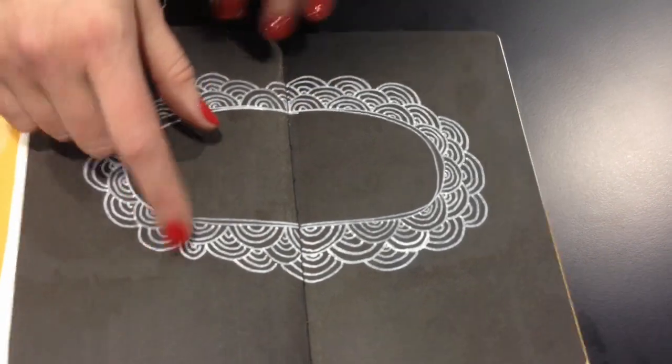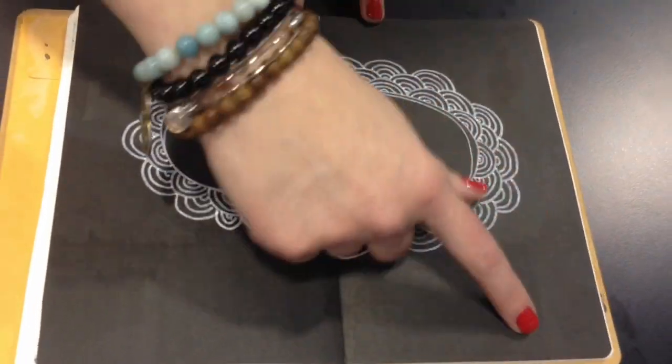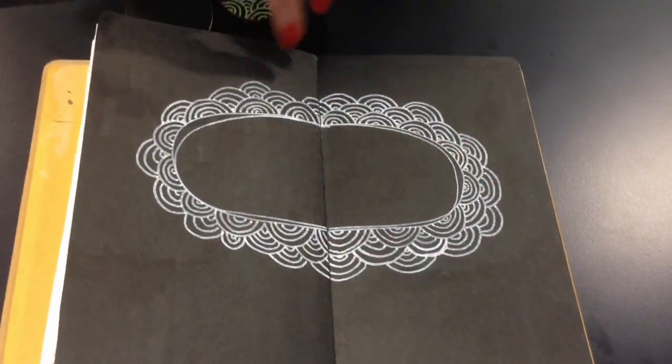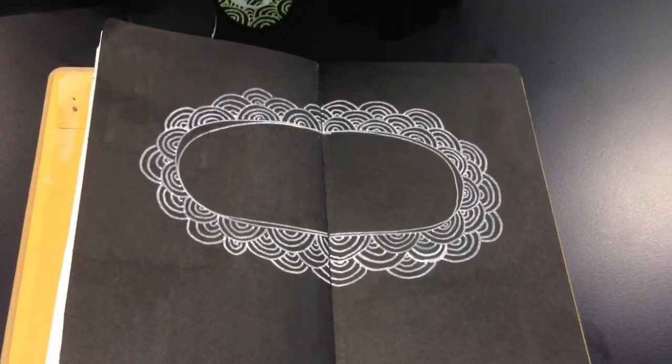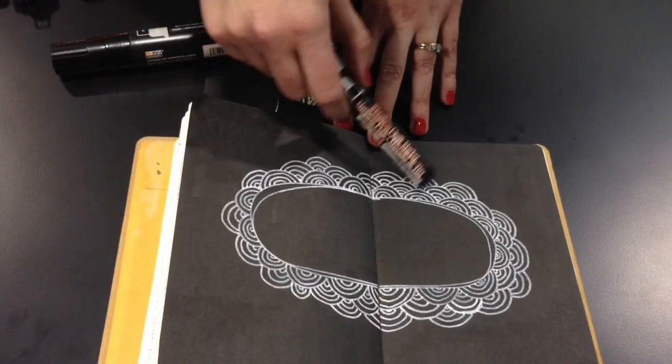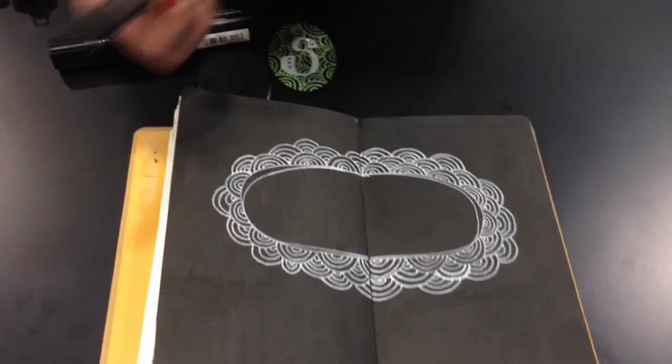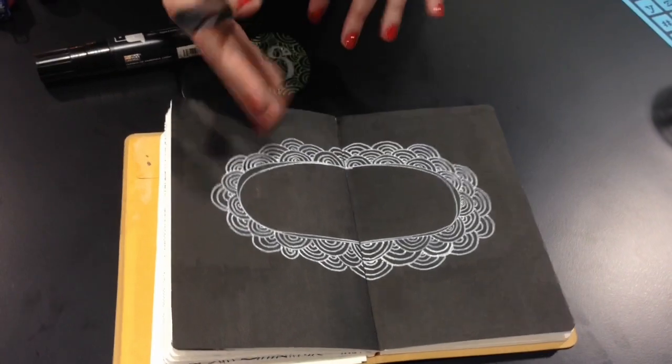This is my journal page and what I like is you're not seeing really any streaks or anything like that. It's a really nice clean finish and it gives you a nice clean background to start. Then I've just been using the bistro marker in white on this surface to go ahead and doodle, so I kind of have that nice white on black look.